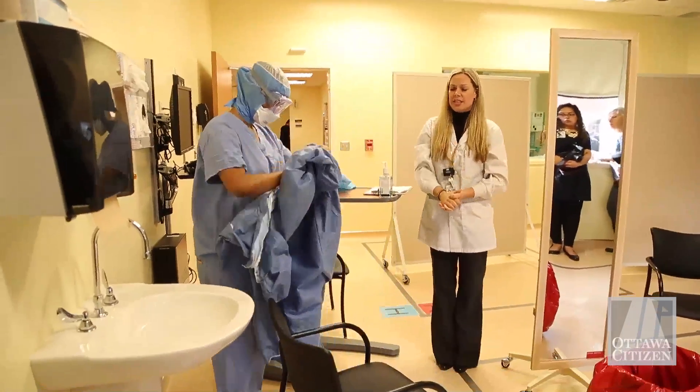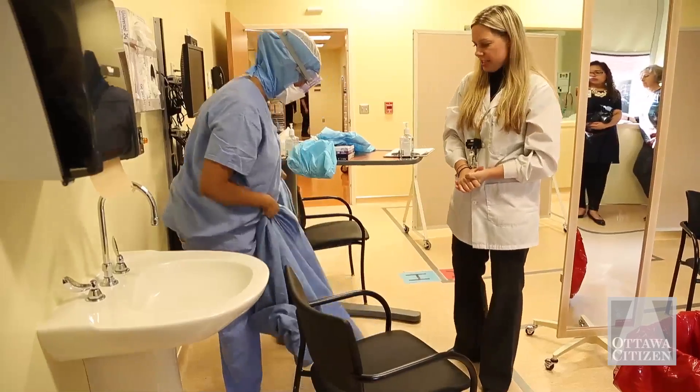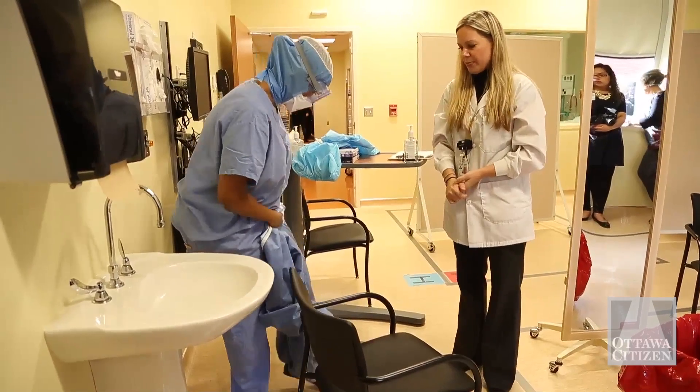She can do this sitting or standing, so we do have stools available outside the empty rooms for people who don't have great balance.